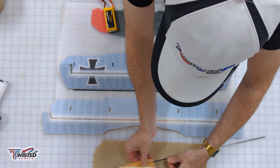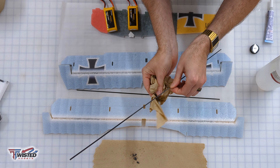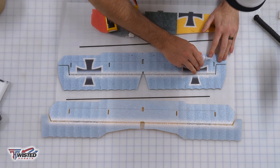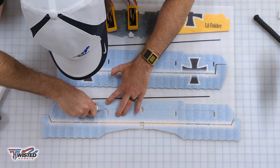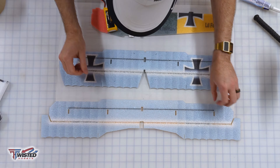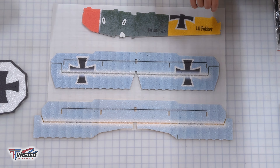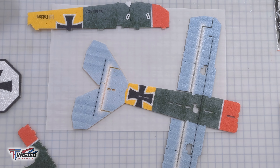Then we move on to the top and bottom wings and do those wing spars again. I scuff them up — and whenever I'm sanding carbon fiber I keep it nice and clean because the stuff gets everywhere. I wipe them down with rubbing alcohol, dry fit them, and then we're ready for glue. Be careful with the graphics — if your fingers get sticky and touch them, it'll pull the graphics off. I use the back side of a blade to push those down, then weigh everything down with batteries and let it sit for an hour.